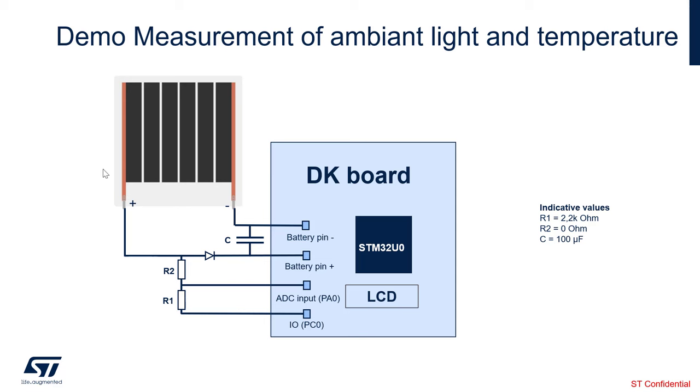Here is the schematic of our demonstration. The photovoltaic module is connected to the battery plus and battery minus of the STM32U0 discovery kit. Between the plus and minus, we have connected a large-value capacitor — in our case, 100 microfarad. There is also a circuit to measure the ambient light, or lux, which will be done using the ADC of the STM32U0.